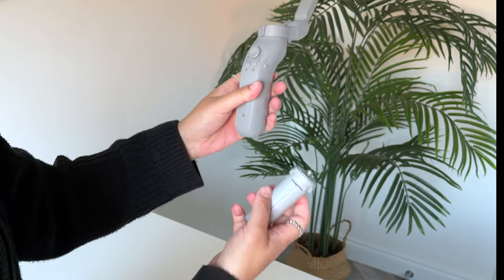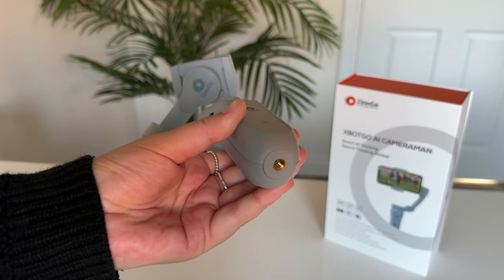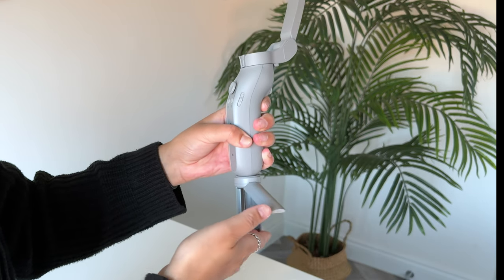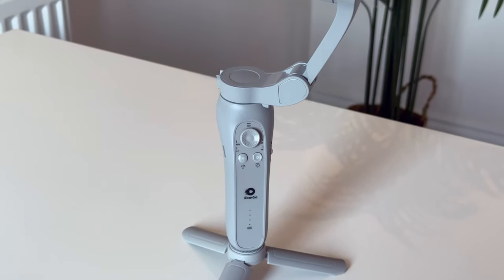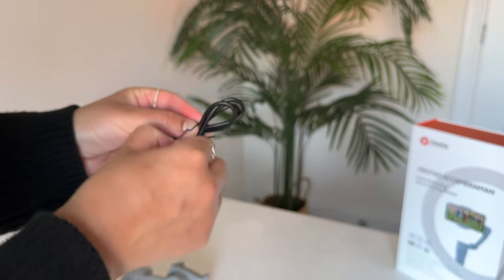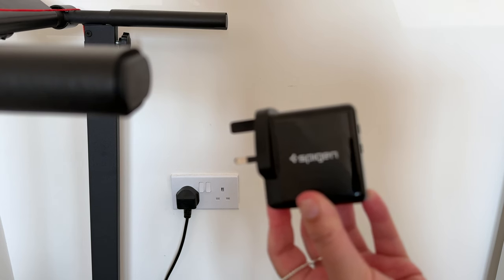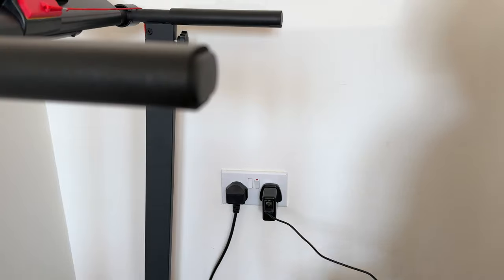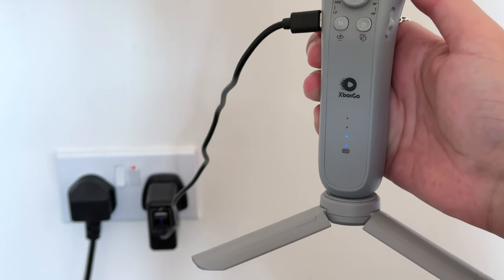Mounting the tripod is straightforward as well. You can use your own tripod if you want, as the gimbal has a pretty standard quarter-inch thread screw — just twist it into place, open up its feet, and place it on a flat surface. Before it can be used it needs charging. It has a USB-C port on the left-hand side. It takes just under an hour and a half to charge and gives you roughly three to four hours of run time, which isn't too bad.